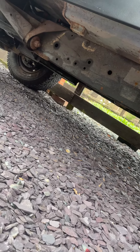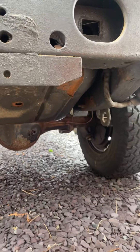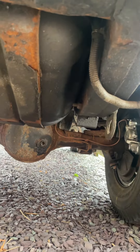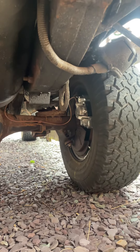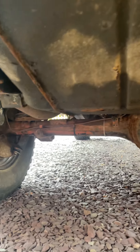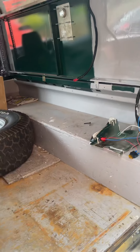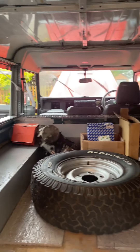Underneath looks alright, not too bad. Got a bit of a leaky fuel tank from what I can gather — it's a bit stinky and wet under there. New calipers by the look of it. So some good stuff, some bad stuff. Let us know what you think and let us know if you think you can help us. Speak to you soon.